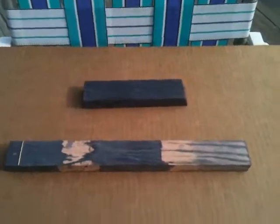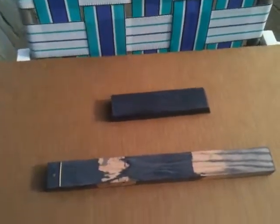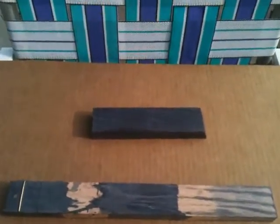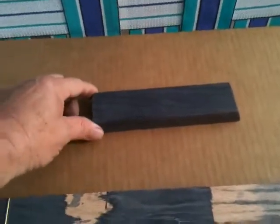Good morning guys. What you're looking at here is some of my experiments with ebonizing. For those that don't know what I'm talking about, basically what you're doing is trying to stain the wood black without obscuring the grain. What I've got here is a control piece — a piece of red oak with the old vinegar and steel wool treatment.